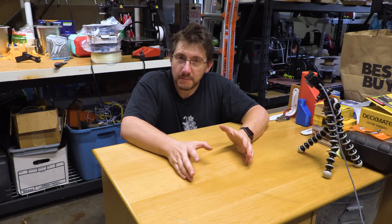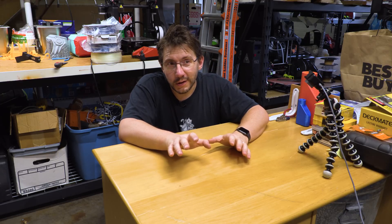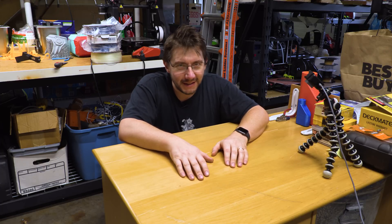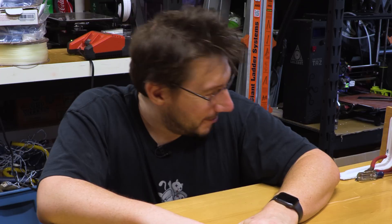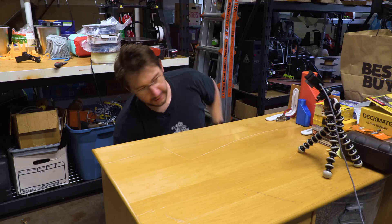Obviously, some plastics can be sanded and sharpened, so what I want to do is put them together. I want to print them out in a couple different materials, test them, then sand them, then test them again, and if it all works out, we're gonna get a haircut with 3D printed scissors. Oh my gosh, what am I doing? So here's what I did — I've already printed a couple out, so take a look.